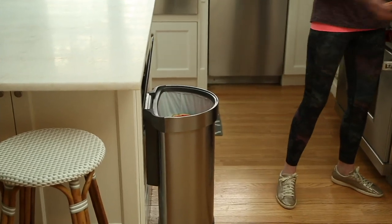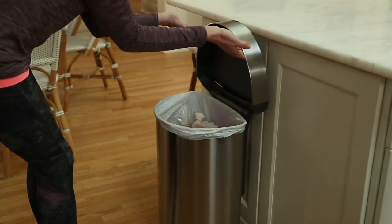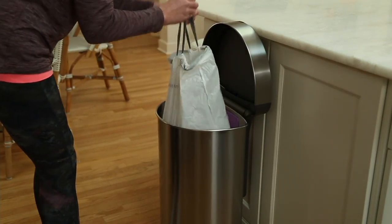We started out with four colors. Two have completely sold out. The white that you're going to see in a second is extremely limited, and then we also have the beautiful stainless steel.